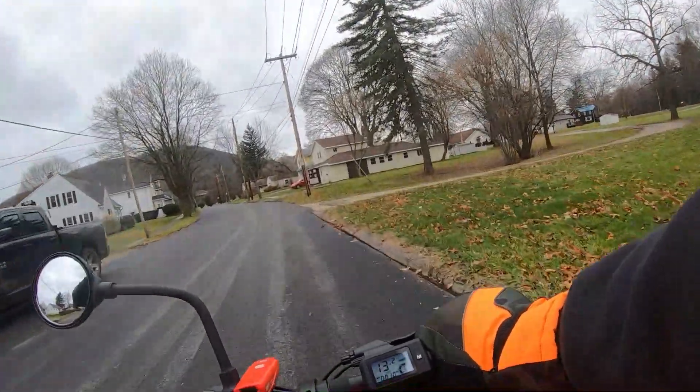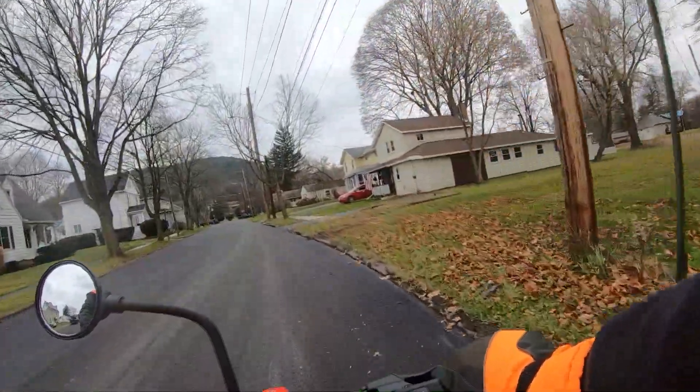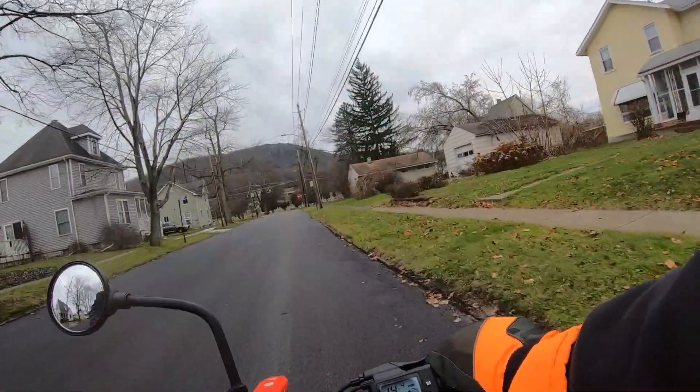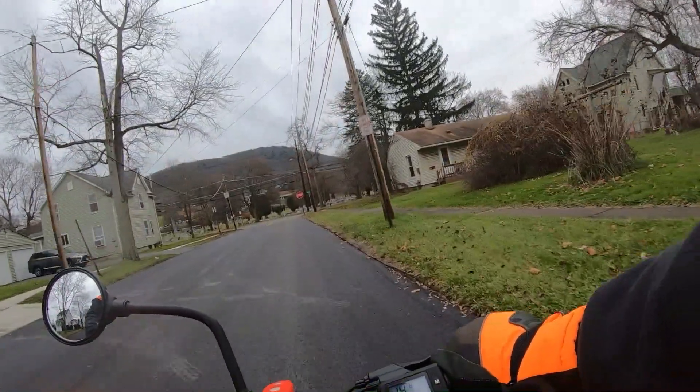Getting pretty close to home — I guess that'll do it for this video. Something different, a new toy of mine. May do this a few more times. I'll make it somehow EDC or knife related.